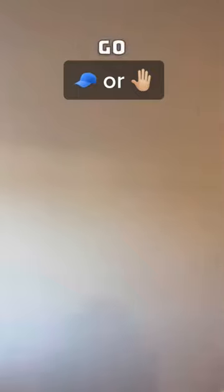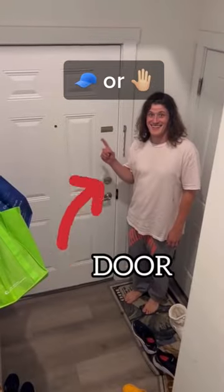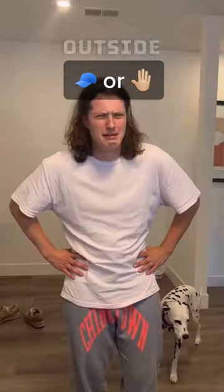You know that if you're inside but you really want to go outside, you don't have to run full speed at a wall and slam your body into it until it breaks — that could actually get you really hurt. There's actually this thing called a door, and if you open it and walk through, you can get outside without hurting yourself.